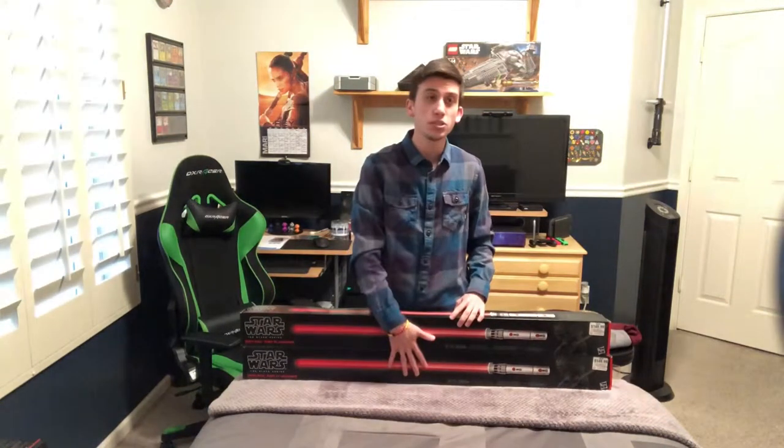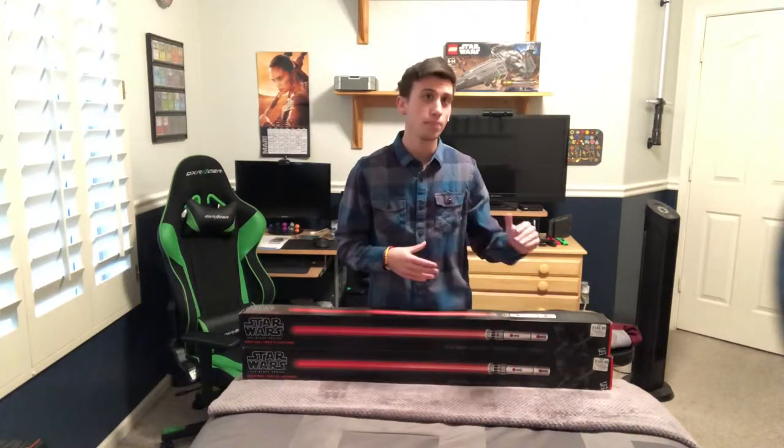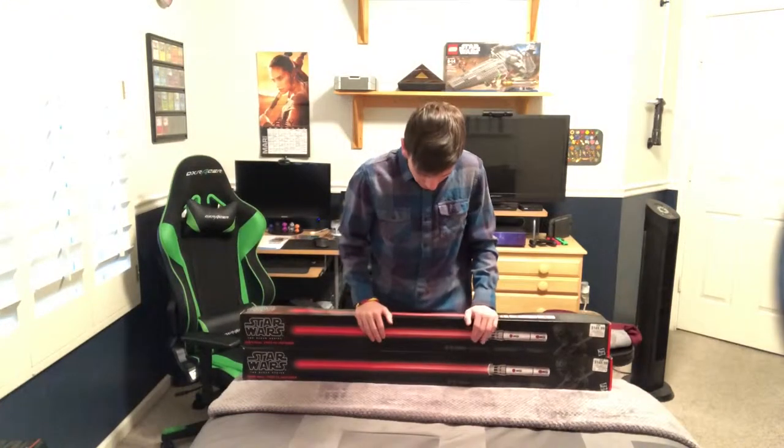After I picked up these two, it's just two more lightsabers I need for my collection, and then everything else I get past that is going to be just for fun, basically.